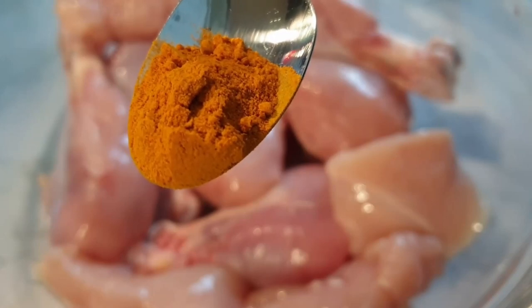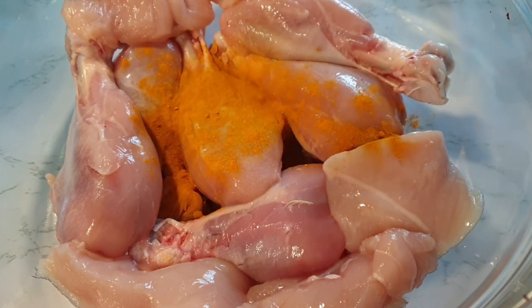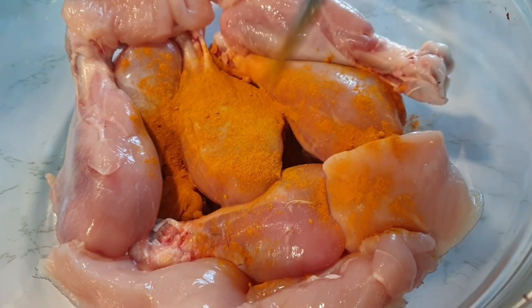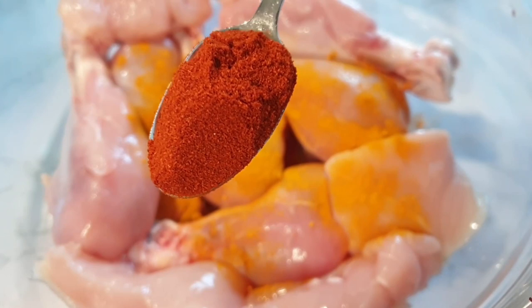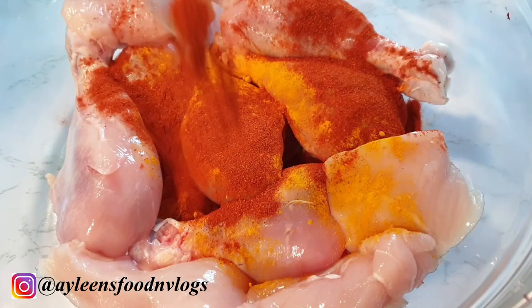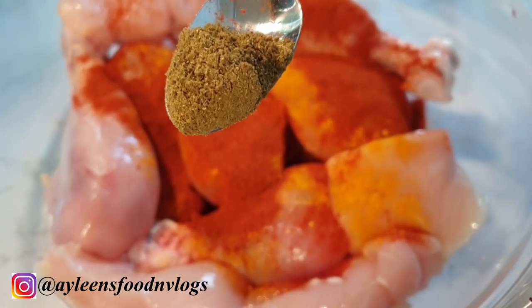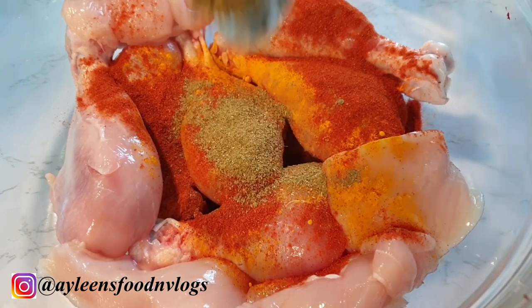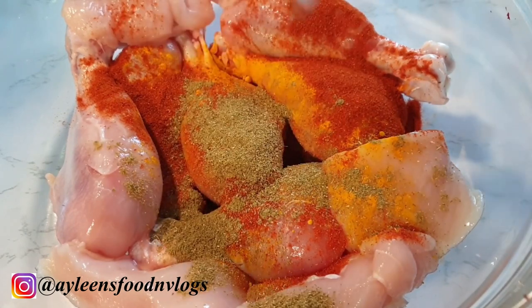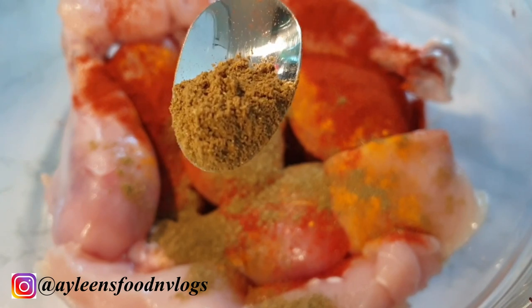For this recipe I have 500 grams of chicken that I've removed the skin from. I'm going to add a quarter teaspoon of turmeric, a teaspoon of paprika — you could also add chili if you like your chicken extra spicy — and about a teaspoon of coriander powder.